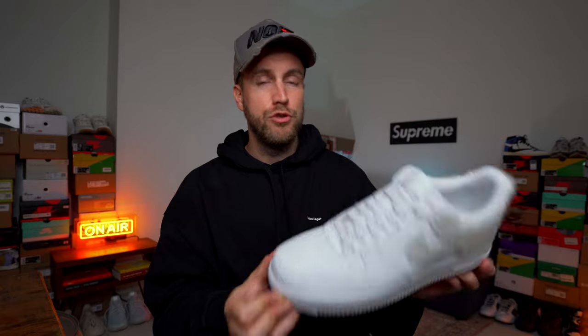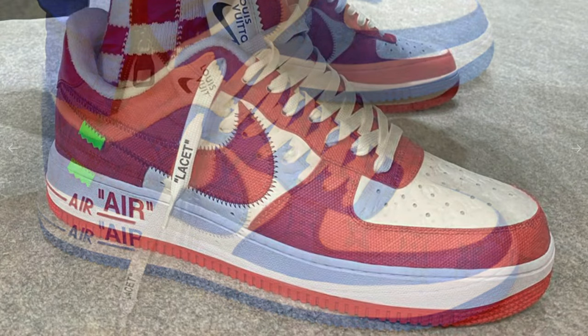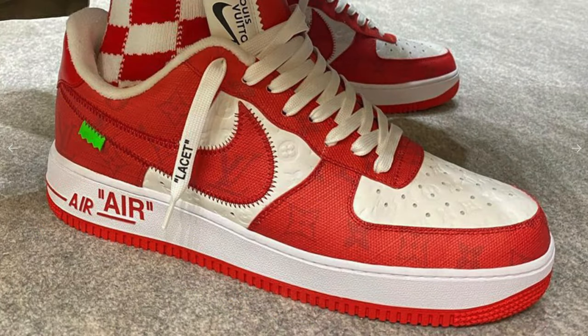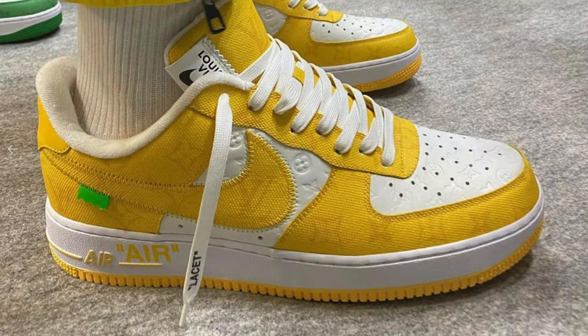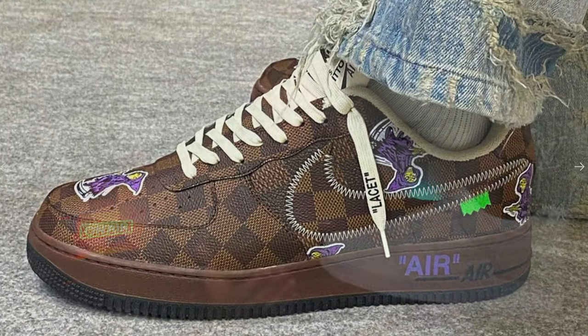At the beginning of this video I mentioned that the Nike Air Force One could become a contender for the most hyped sneaker. The reason is that Virgil, Louis Vuitton, and Nike are doing a collaboration at the end of 2021 and into 2022, and that collab is only going to increase the popularity of the Air Force One silhouette. There's a real possibility these could become as popular as the Dunk.